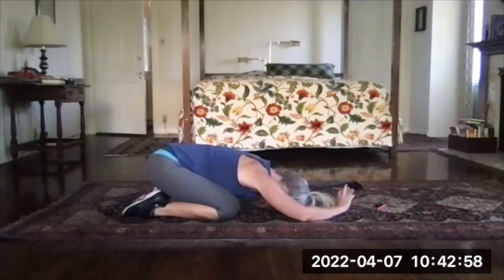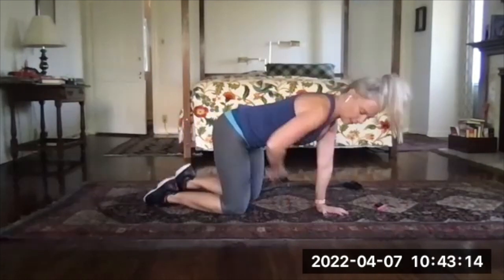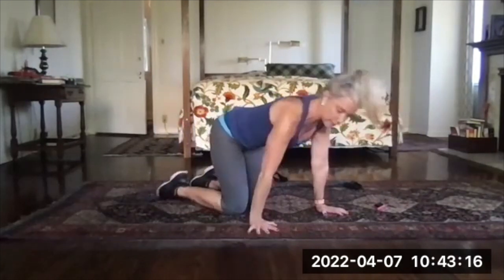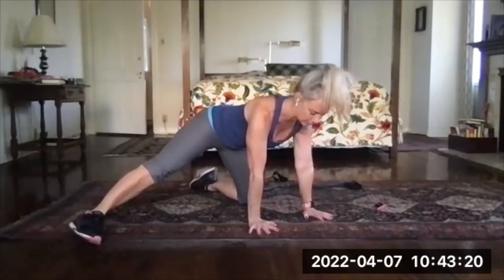Take three more deep breaths. Then press up onto hands and knees, and take one leg and put it straight out to the side — inner edge of that foot is on the floor.